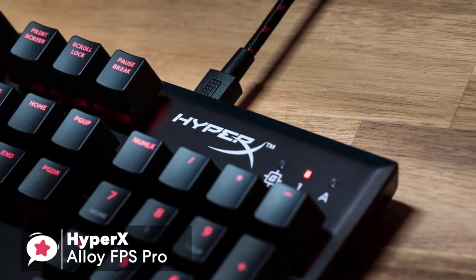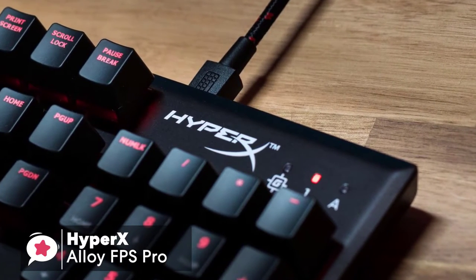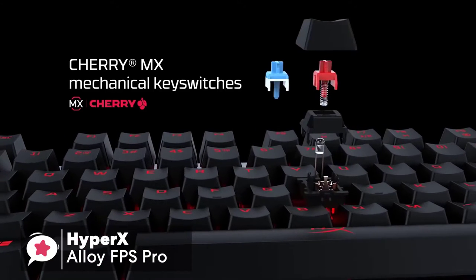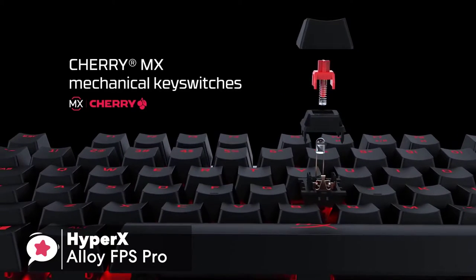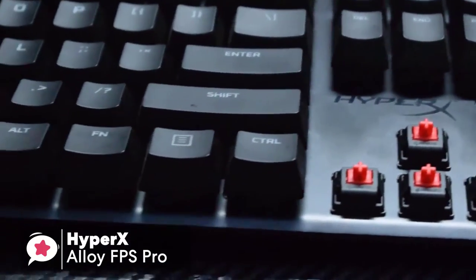You can also enable game mode to disable the Windows key to avoid unexpected interruptions during gaming. In terms of performance, the FPS Pro comes with Cherry MX Red switches. Cherry MX is a favorite amongst gamers for their responsiveness, feel, and durability.